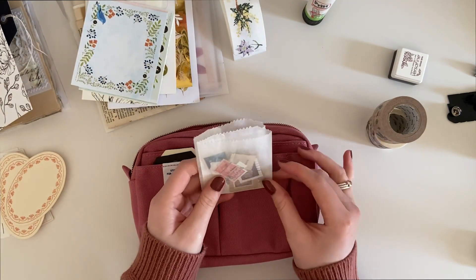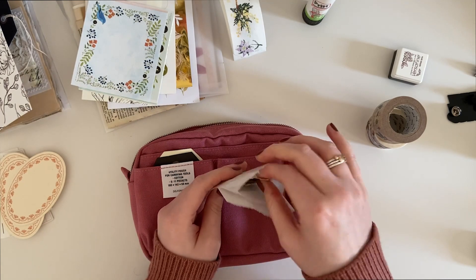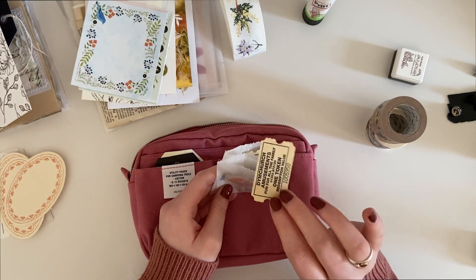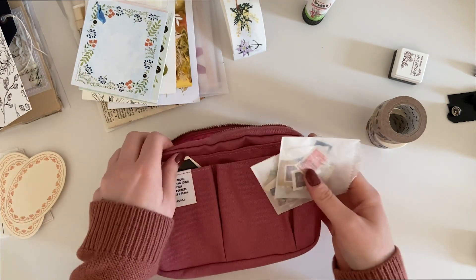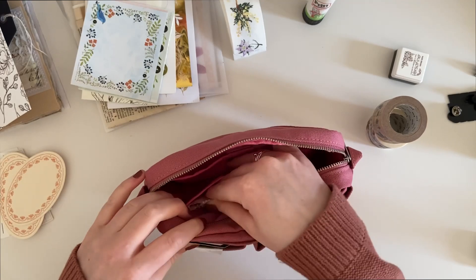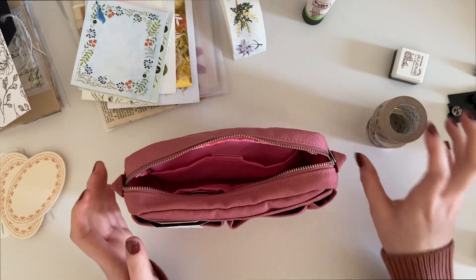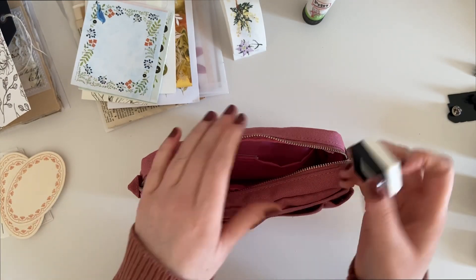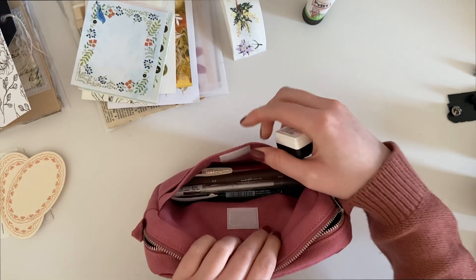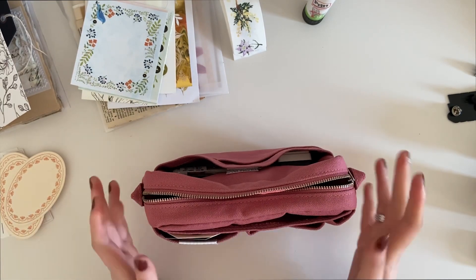I've also got some little bags of stamps and smaller things — little tickets and things — which I'm going to pop inside in this smaller pouch just to keep them from going everywhere. I also have my ink pad, which I'll put in the back because it's a little bit bulkier and I don't want it to get in the way of anything else.